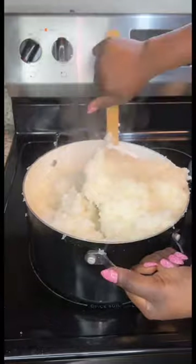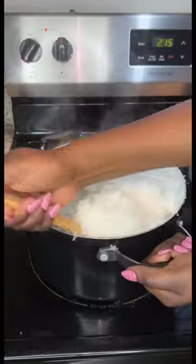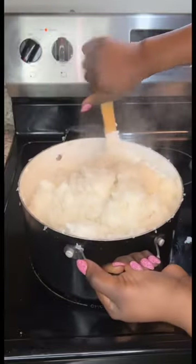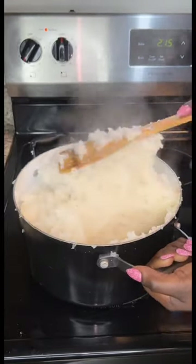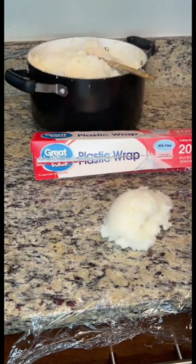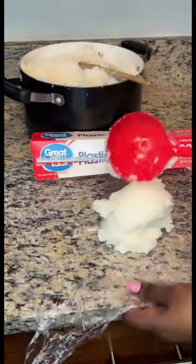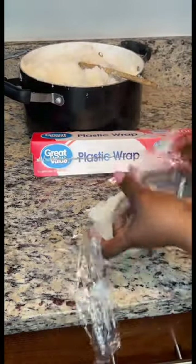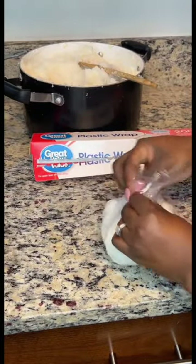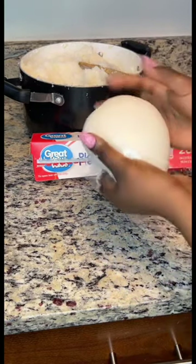Most of the fufu you see on social media is going to be pounded yam or plantain fufu — those are usually the common ones. But fufu can come in many forms: you can make fufu with rice as you see here, with oatmeal, amala, gari, corn, cassava — the list just goes on. There are a lot of different ways to do it.